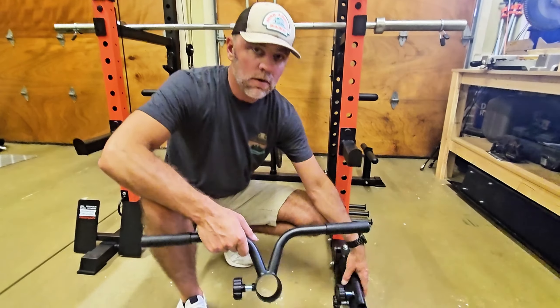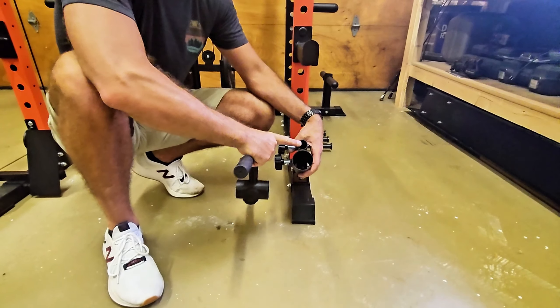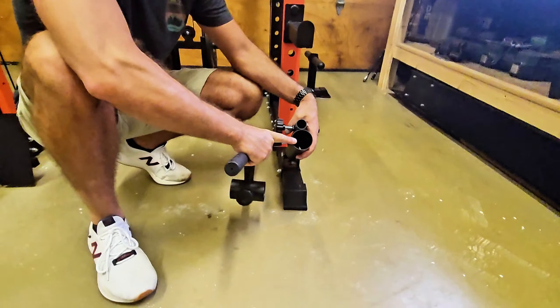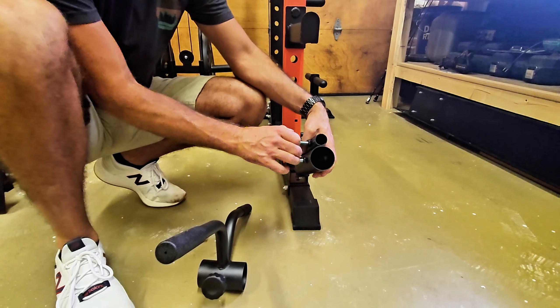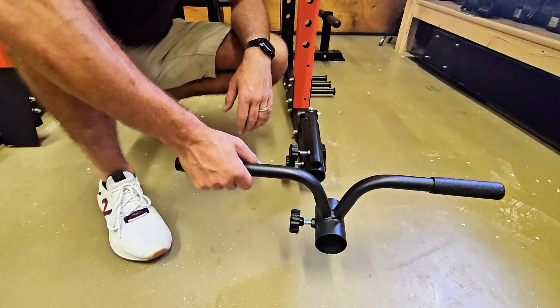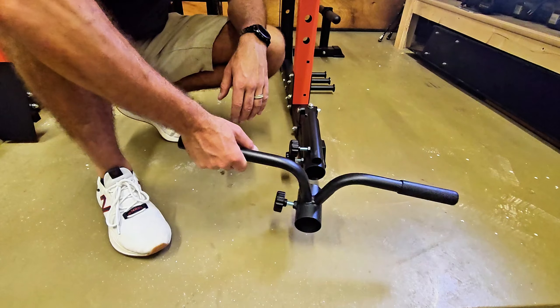It does come with a landmine attachment down here at the bottom. You can use a small weight bar or a larger weight bar, and it has little bolts to tighten onto the bars. It also comes with a landmine handle, which I'll show you how to use in just a little bit.